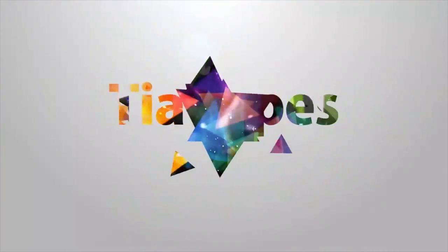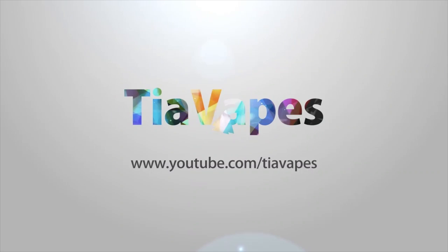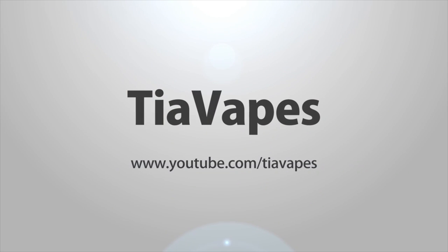Hey guys! Welcome to another non-vape related video on my channel. I hope you enjoy. Just because it's not vape related doesn't mean I'm not going to be vaping — I have a fried yellow cake by Top Class Ejuice in here on my Kooptie.